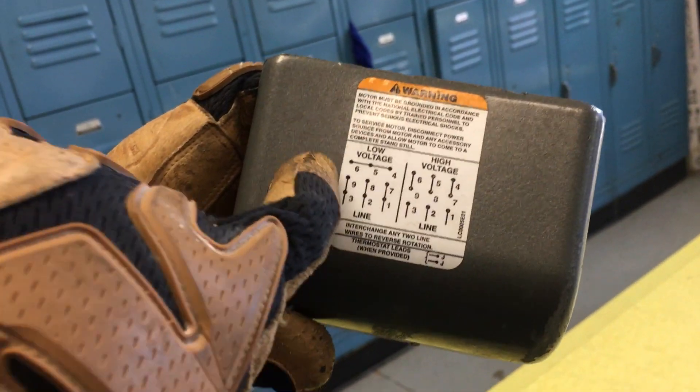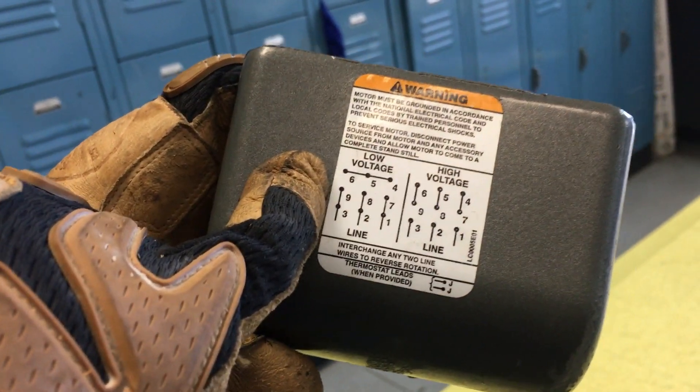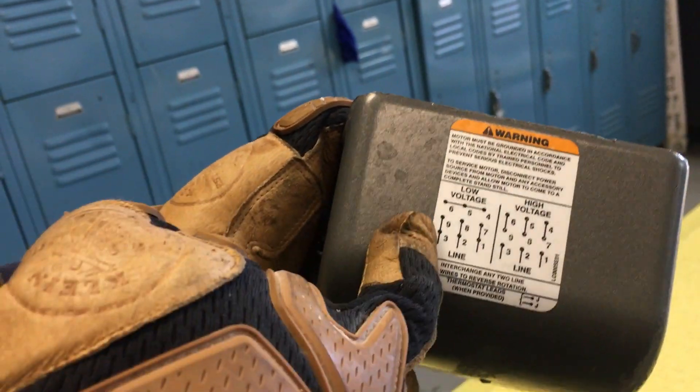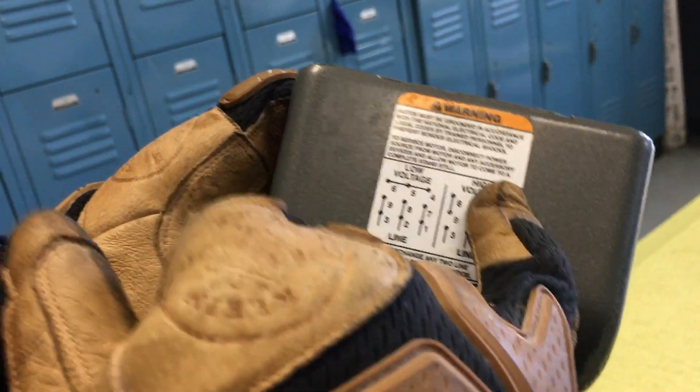If it says low voltage, you have to understand as an electrician that nominal voltage is going to be 208 volt, 3-phase, or it's going to be 480 volt, 3-phase.